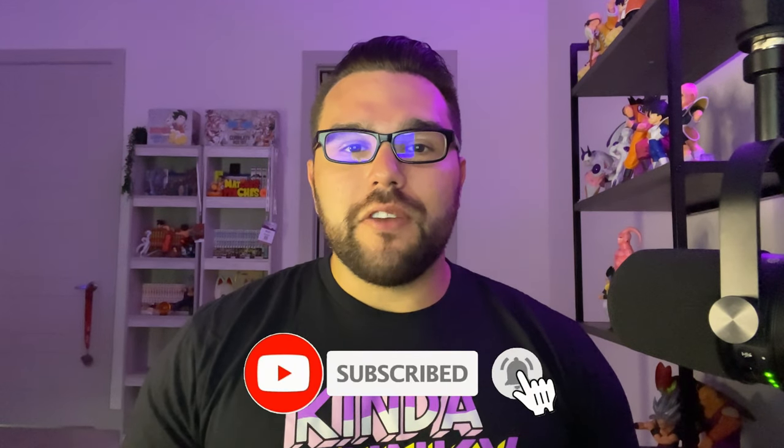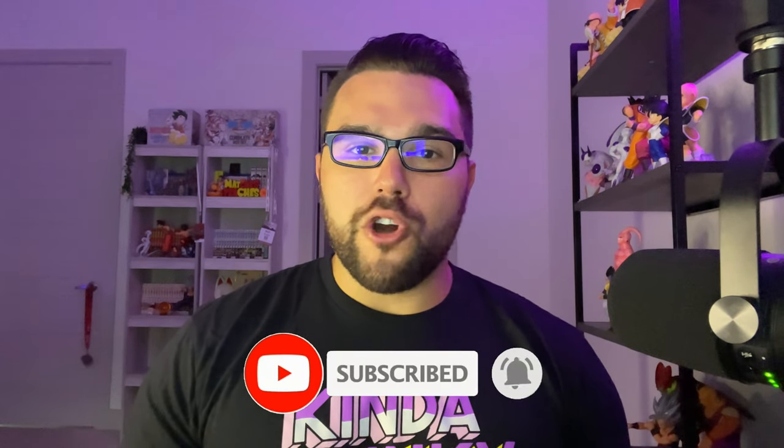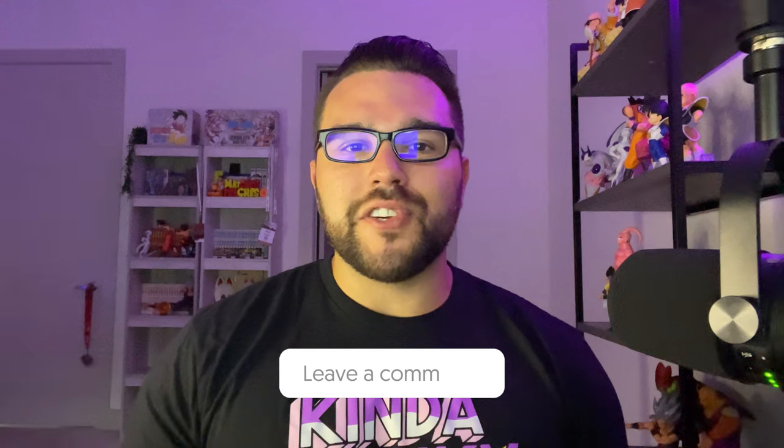Like always guys, remember to subscribe to the channel if you haven't already, ring the bell notification so you get notified whenever I make a new video. Like this video if you enjoy it and comment your thoughts down below. Consider becoming a member of this channel for only three dollars a month — that'll give you access to our Discord server with a great community and helpful tips and tools to help you on your journey as a Dragon Ball collector.